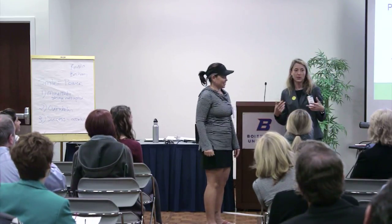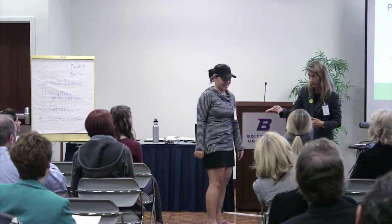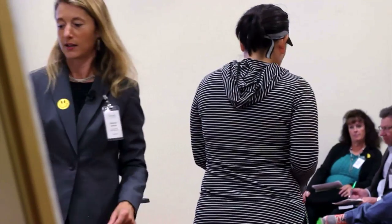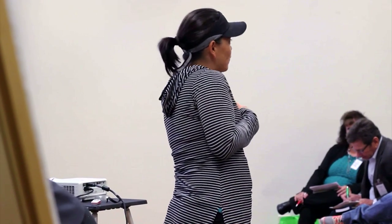I ask myself questions all the time: Should I take this on? Is this going to overwhelm me? How could I not be overwhelmed? You can keep asking. This is the fun part.